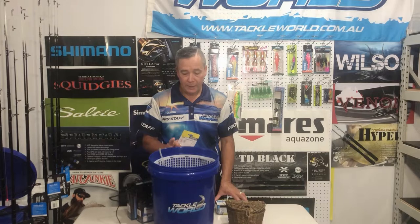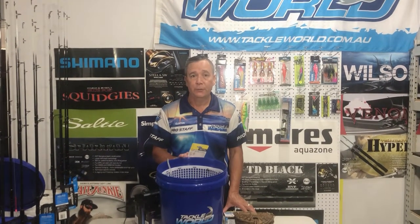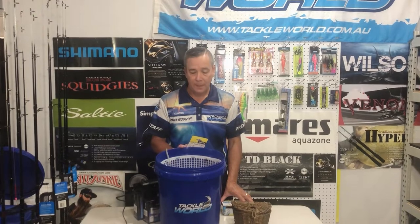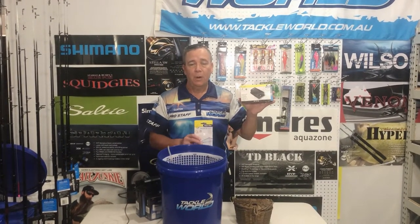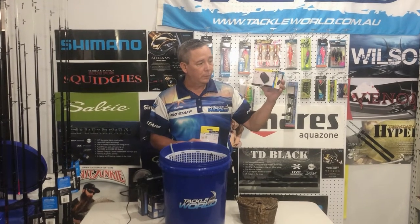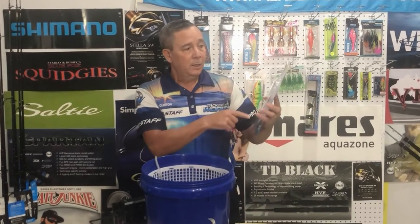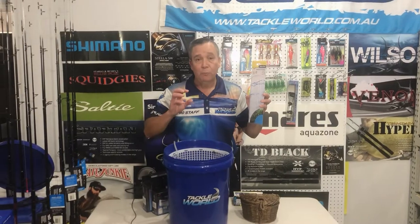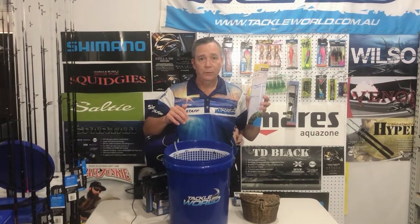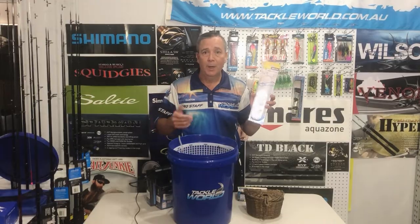The second way to keep yabbies alive is a live bait bucket. I use a 20-litre live bait bucket and get 10 litres of clean salt water. If I'm keeping them overnight or through a whole day, I'll use the 240-volt air pump rather than the battery-operated one — that way you're not wasting batteries. The flexi air stone is a must: its bigger surface area creates more bubbles on the water surface, which means more oxygen, keeping your bait alive longer — good for yabbies, herring, and mullet overnight.